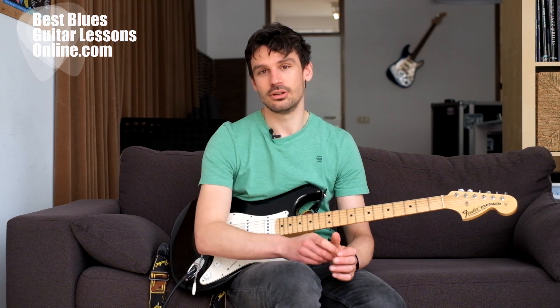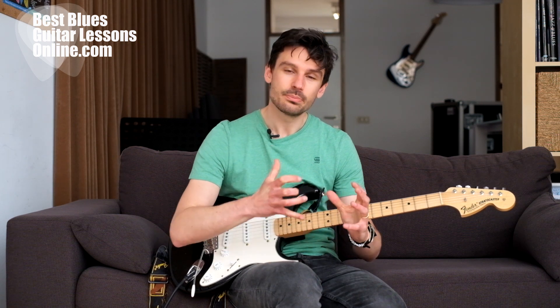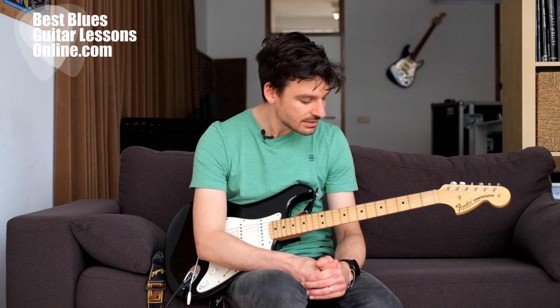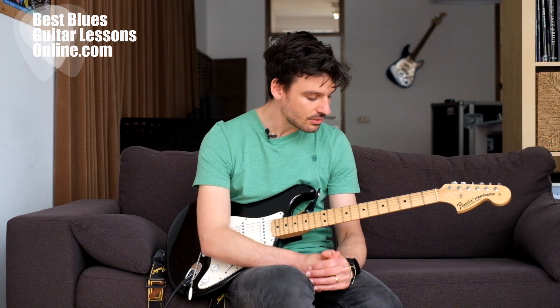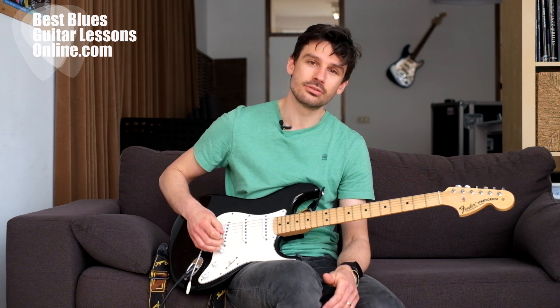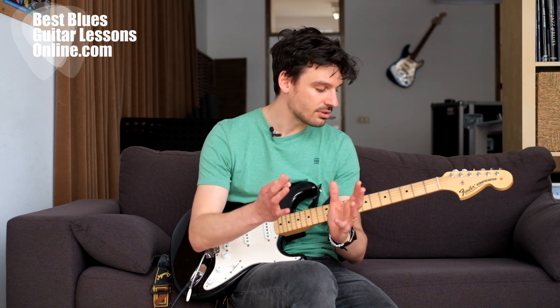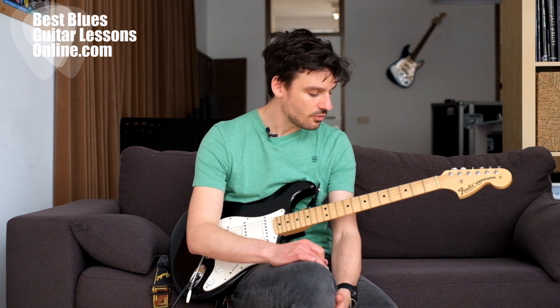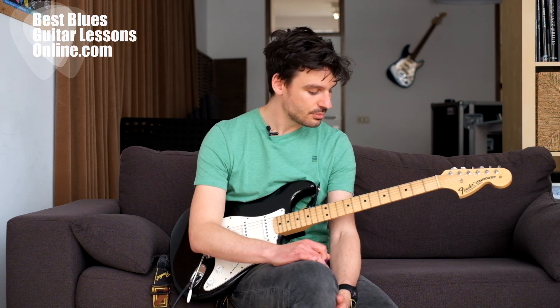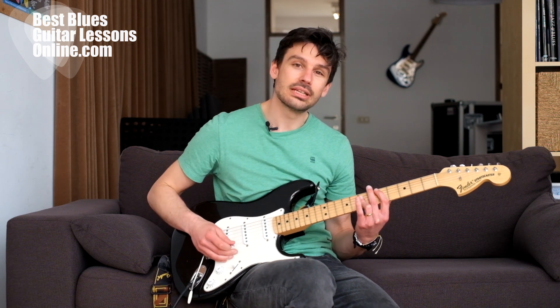This brings me to the third mistake that guitar players make: not being focused while you practice. It's really important that when you're practicing, you're focused on all of the things that are happening. This is why we were talking about shying away from all distractions while you're practicing.